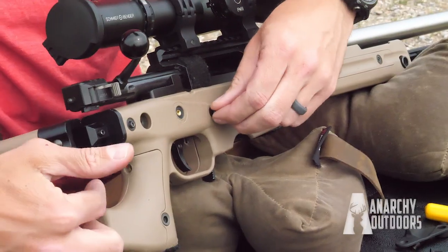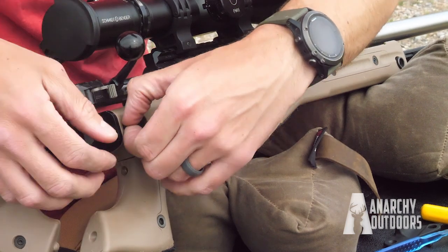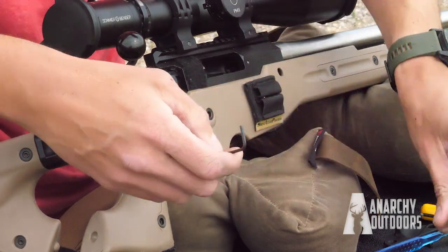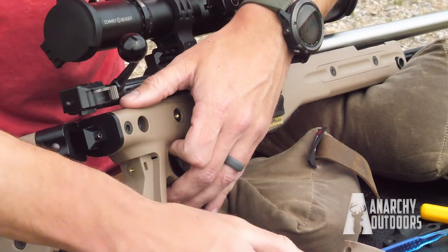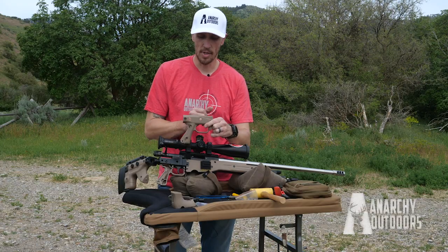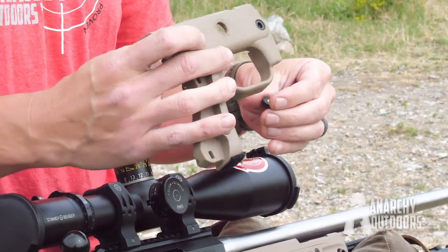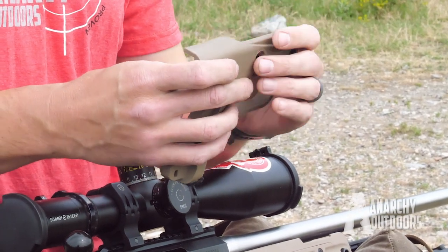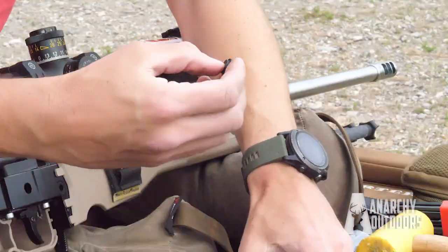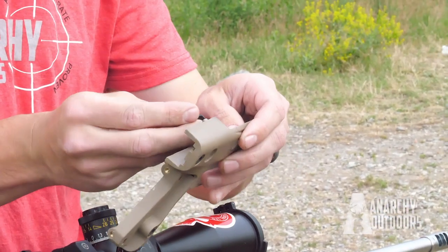You'll pull these two back screws out and then these three screws out, and pull that off. In your plastics right now, there will be a little part that goes in here. You'll pull that little piece out — it has a little Accuracy International insignia on it. Then you'll take our little insert and replace that little plastic filler piece with our printed insert.